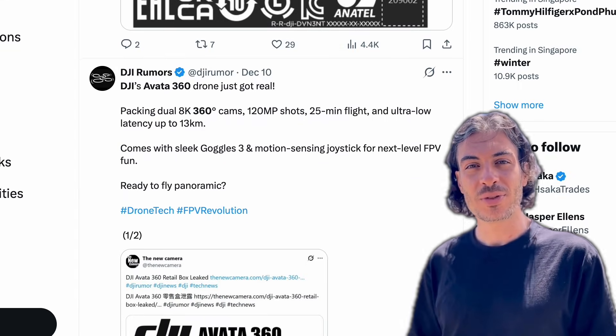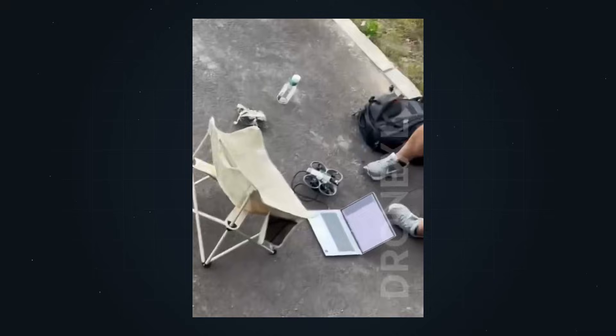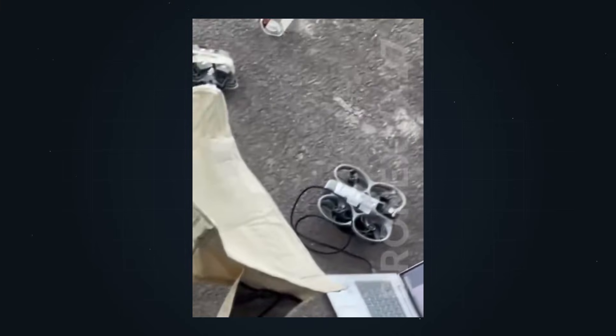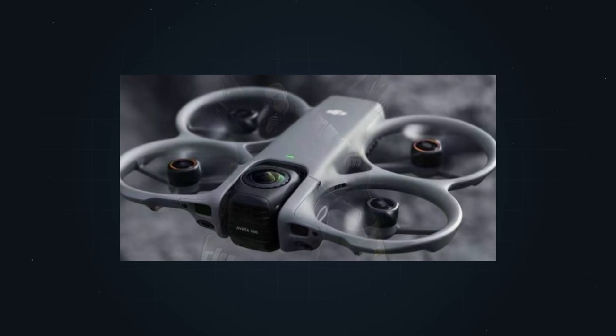FCC approval doesn't mean released tomorrow, but it does mean this is no longer an idea or an experiment. On top of that, we've seen multiple real-world prototype photos over the past months. What's interesting is that in some of those photos, the drone looks completely normal — single forward-facing camera, almost like an Avatar 2. And then in other photos, you clearly see two lenses.